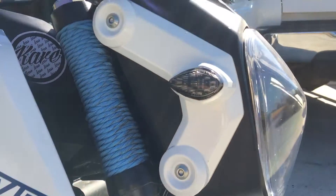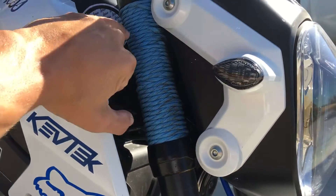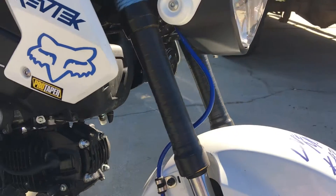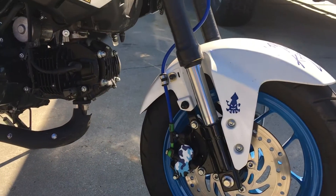I've got the cheapest flush mount blinkers you can find on eBay — that's them. My forks — I couldn't stand the gold, so I did a paracord wrap up top and then electrical tape on the bottom, and it turned out awesome.